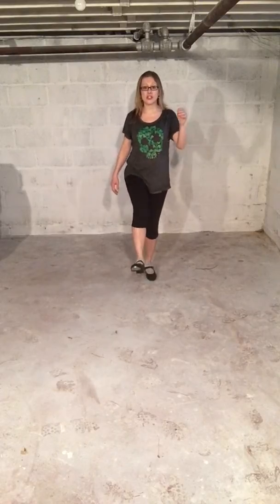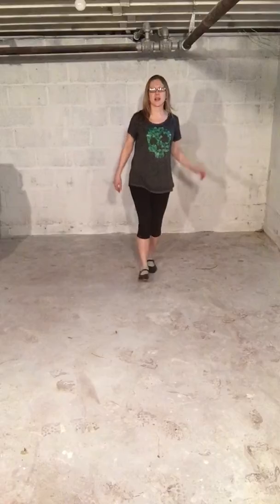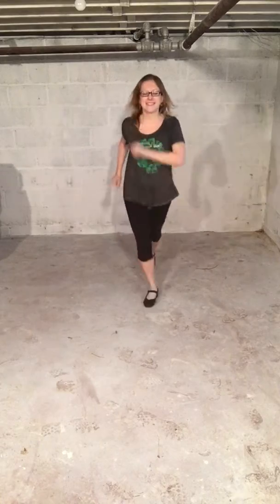Then you're going to do, starting with your right, you're going to step with your whole foot. You're going to step, scuff — which is just brushing the heel of your foot. So you're going to step, scuff, hop, toe. You're going to step, scuff, hop, toe.